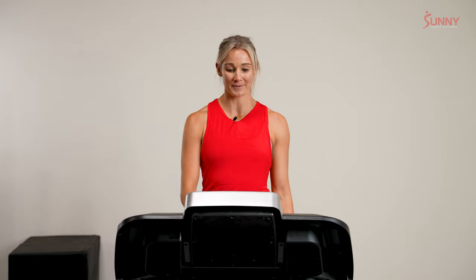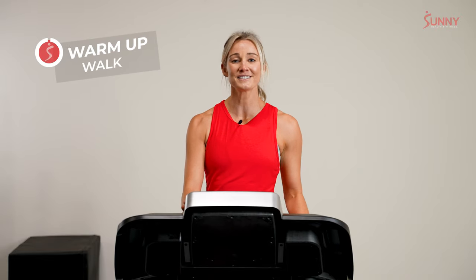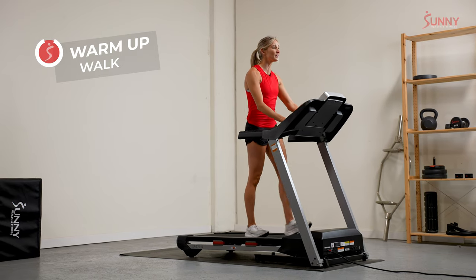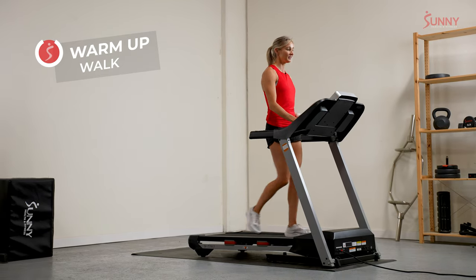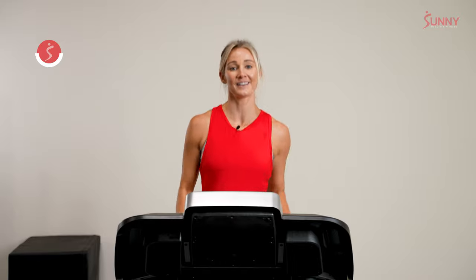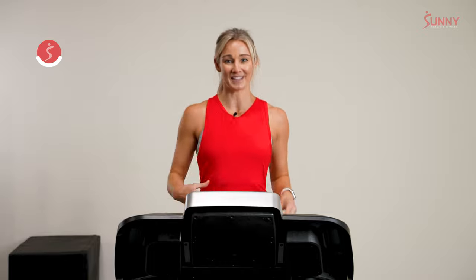Let's get started at a walk. I always like to start at a walk because it gives us a moment to arrive in our workout. We are arriving here physically, moving our bodies on our treads, but we're also arriving here mentally and emotionally too. There's a lot of stuff that goes on in our world outside of this run, so let's push all that stuff away and focus on right here, right now, on the joy of running together with our Sunny community.